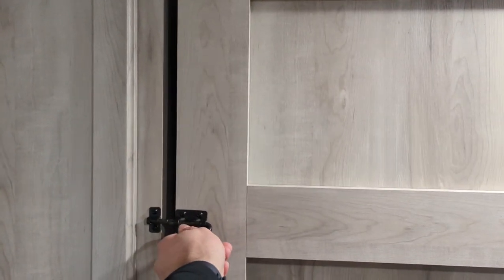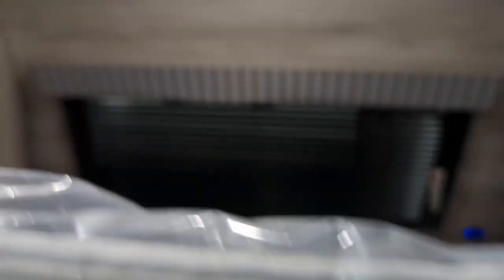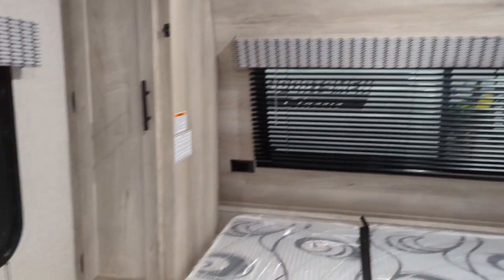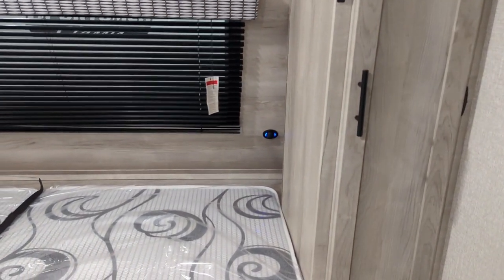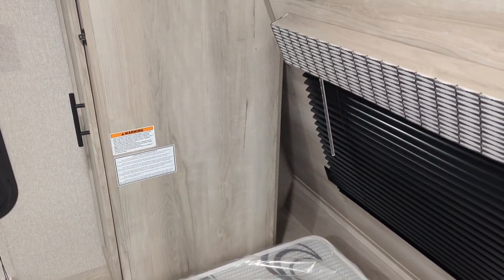It's a Murphy bed. You lift from the bottom, pull up, and then these come undone. This is going to come down, and there is an actual end here — it comes straight down and locks in place on the left-hand side of the bed. You've got a front window with a shade, USB on the right, two outlets on the left, and a nice little storage shelf on each side.